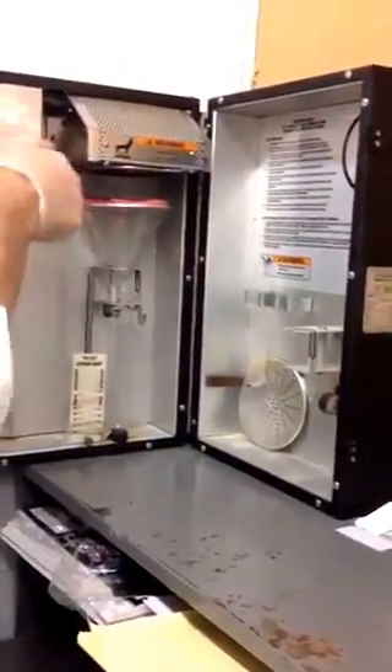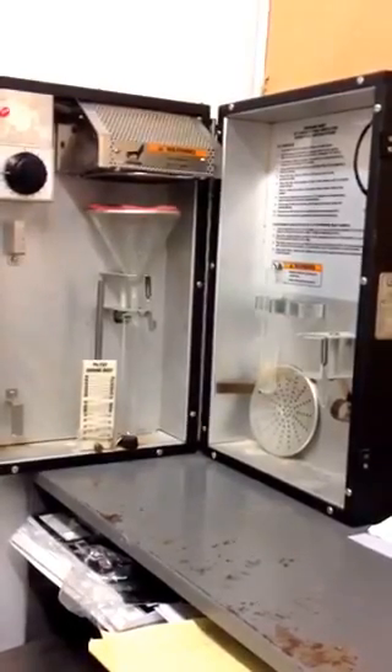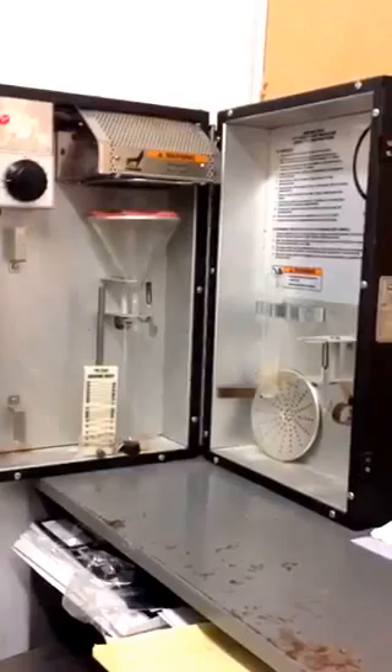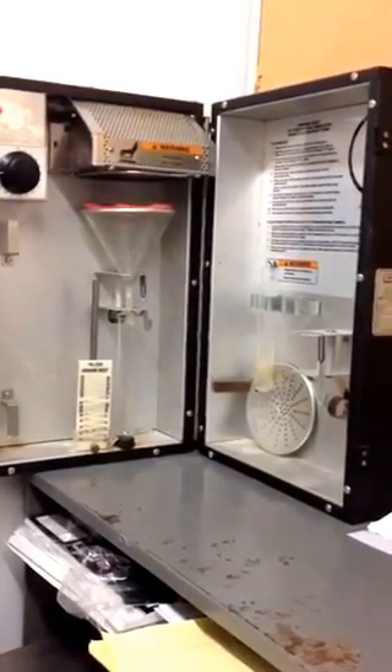We turn it on to the end, which is about 15 minutes, and we let it cook. As it cooks, it drips the fat and the water and all that down into the test tube.